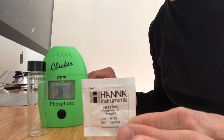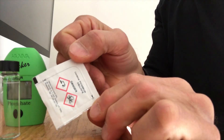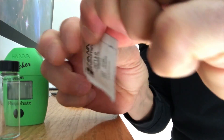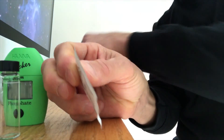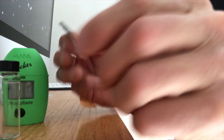Here's the test I use — the Hanna Phosphate Checker, and it's awesome. This package has cut lines on it. Some people have complained about how the powder inside pours out, but if you shake it to one corner and then cut along the line, I'm finishing up the cut here and you can see it's a rounded cut. I think they do that deliberately. I put that aside until I need it later.